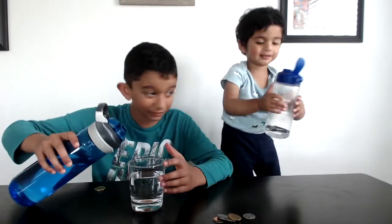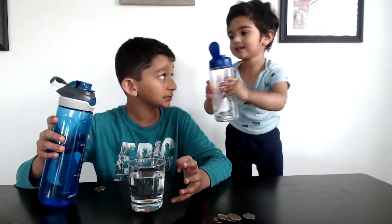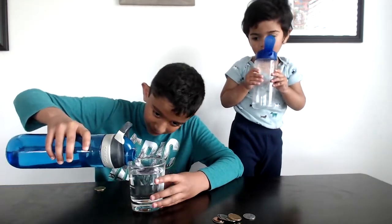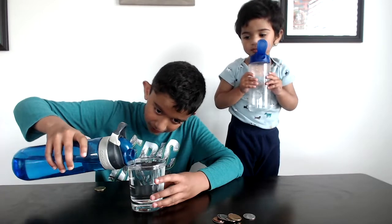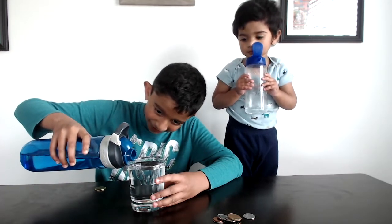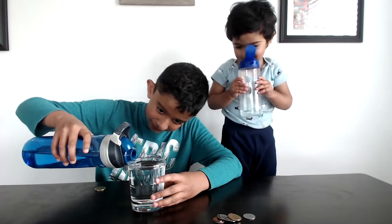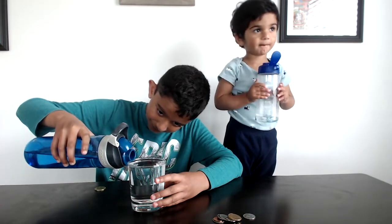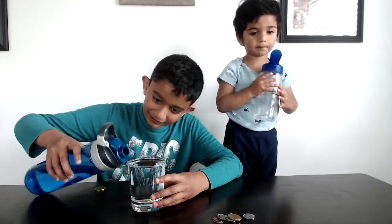Now let's pour it all — all the way to the top. We're going to pour water all the way to the top. Don't leave any gap. A little more. Yeah, I think that's good.